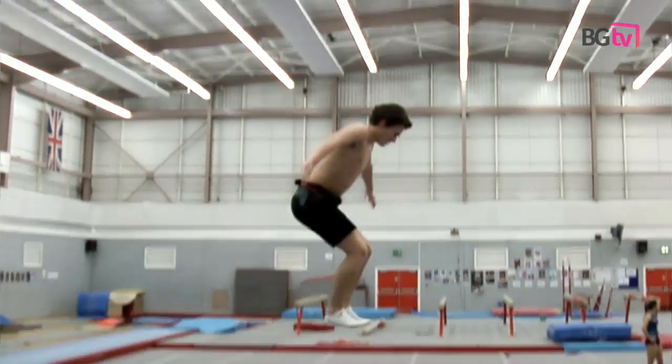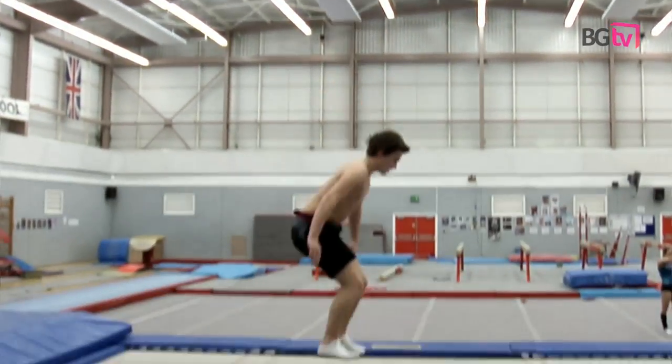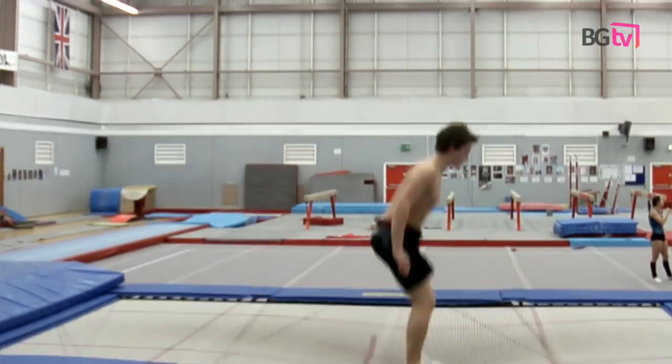Okay coaches, in order for the gymnast to be able to maintain height well through a routine, it's very important that we understand what's happening when the gymnast is in contact with the apparatus. When their feet are in contact with the trampoline bed, five things happen once the gymnast has come into the trampoline and started to land.